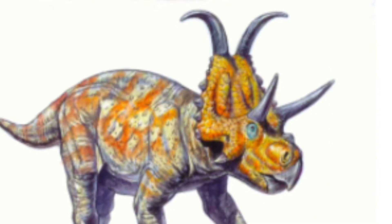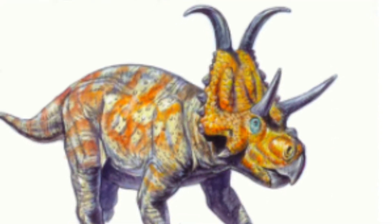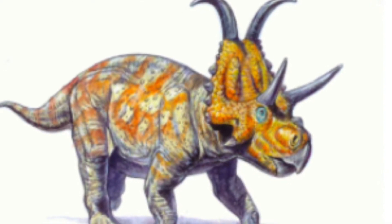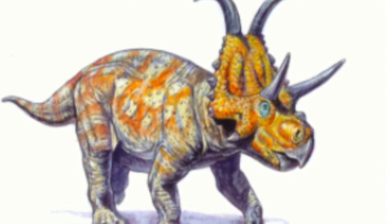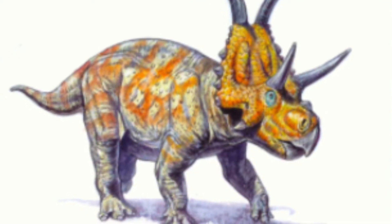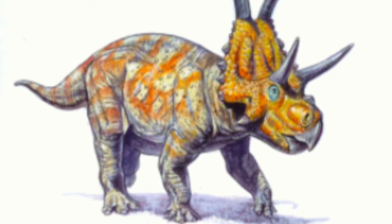The first type of dinosaur we will be recreating today is a Ceratopsian. The horns and frills these dinos had set them apart from the rest. Paleontologists believe the purpose in having them was for protection and possibly attracting mates.